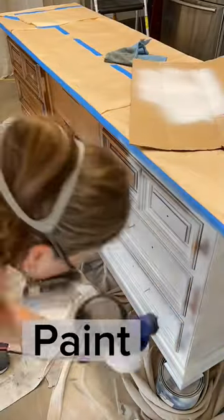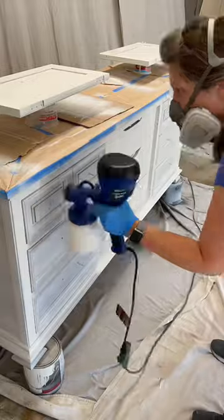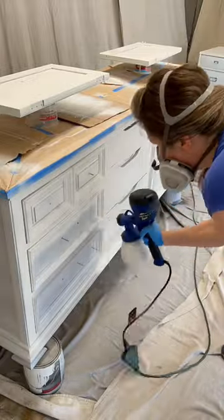Third: paint. Choose a really good primer and a good paint in order to update that piece to a more modern color.